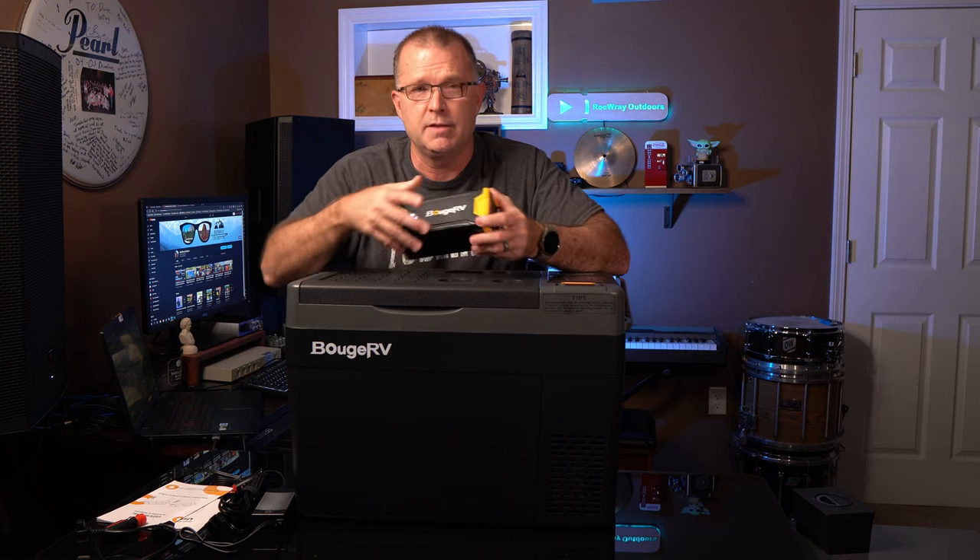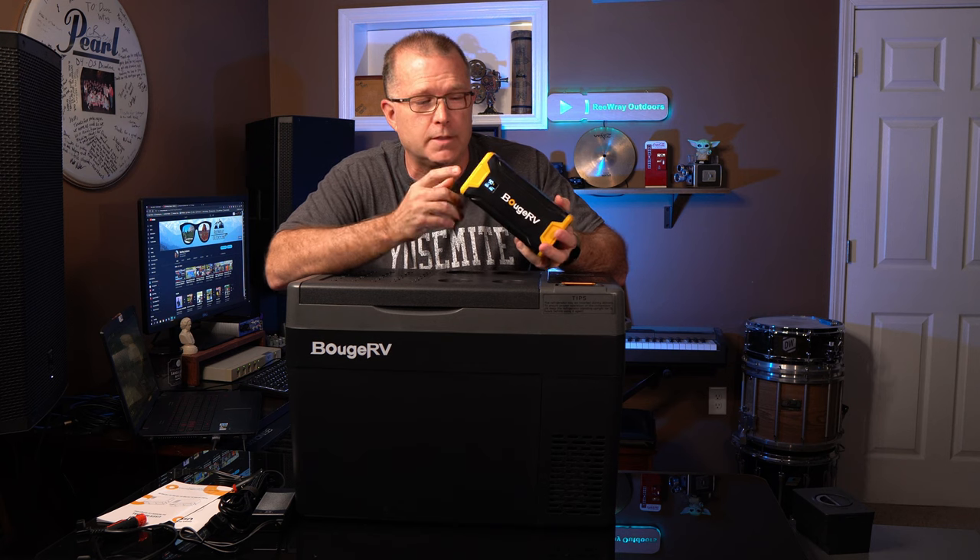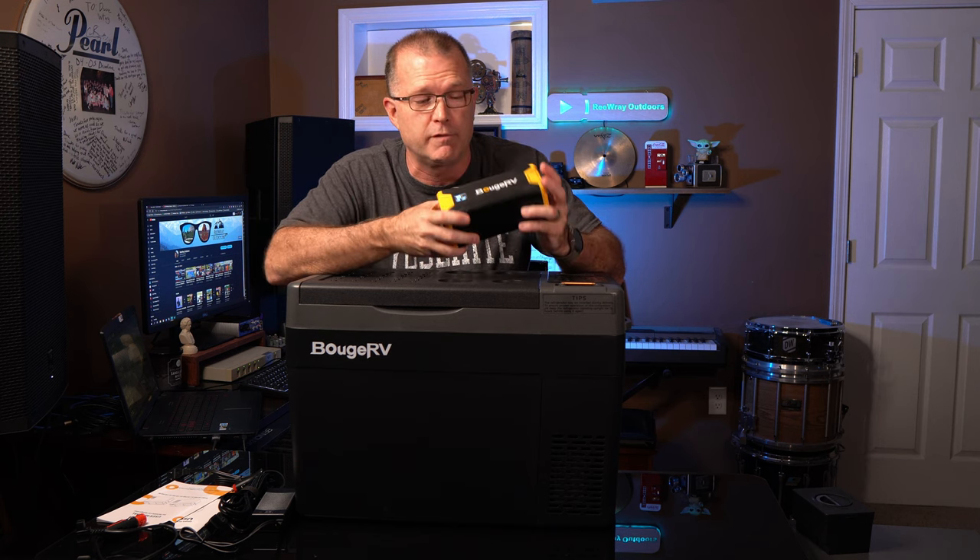So far we've talked about fairly standard stuff you'd expect in a 12-volt refrigerator, but there are also some real standout features. The first one is an optional mini power station that Bouge RV has come out with. There's a variety of things you can do with it that are very neat — we'll talk about that in a minute.